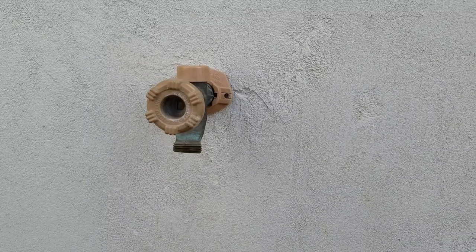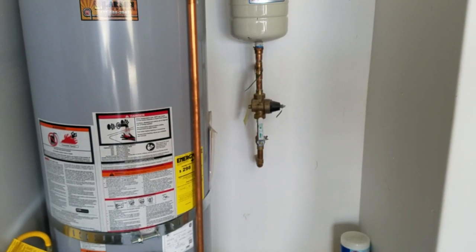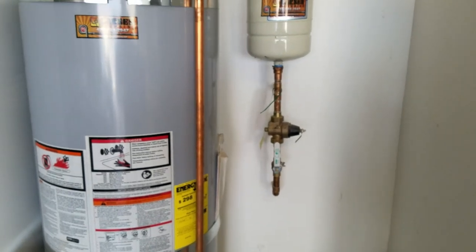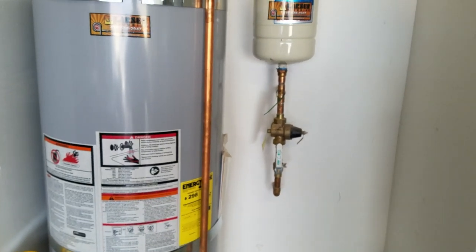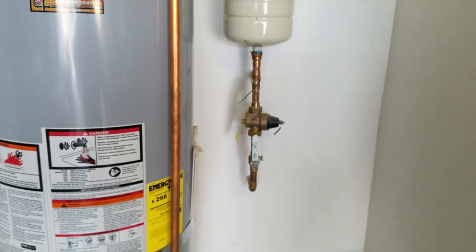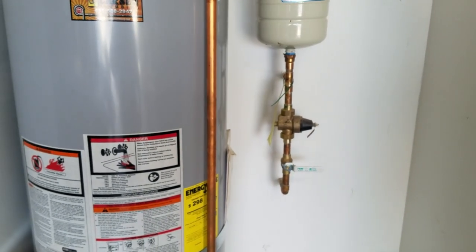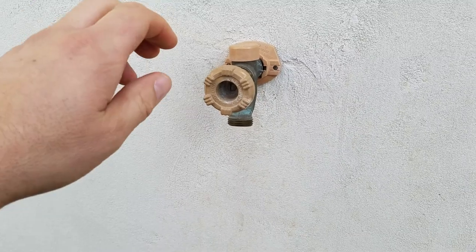Here we are at the shutoff valve for the house. This one's in my garage next to my water heater — I believe that's how most homes are. You'll just have to check your garage to see if it's the same for you. We're just going to shut the valve off.